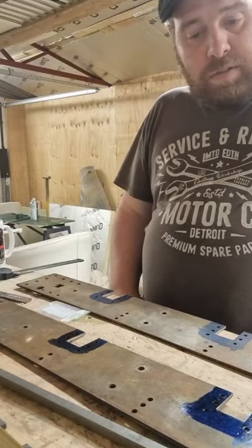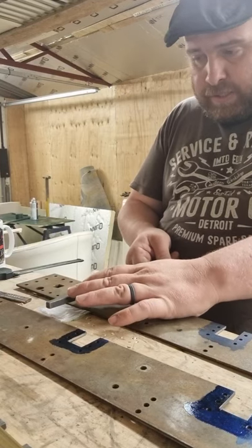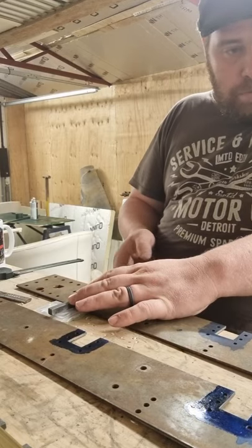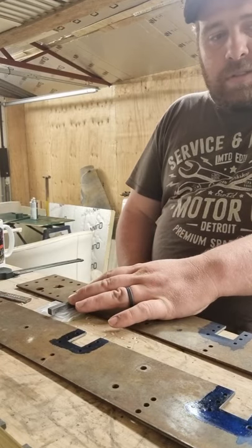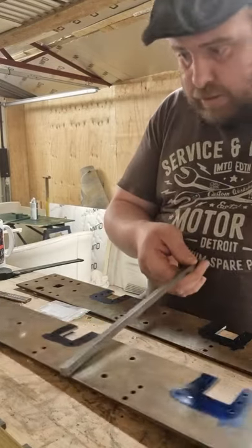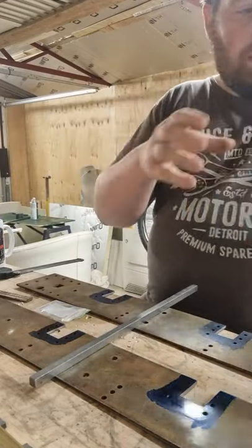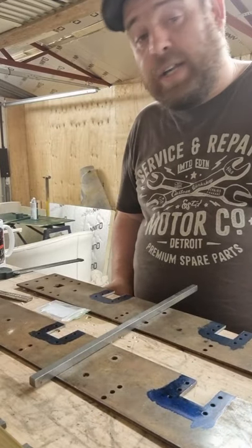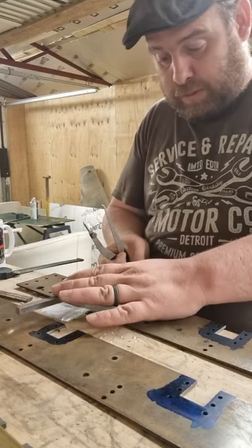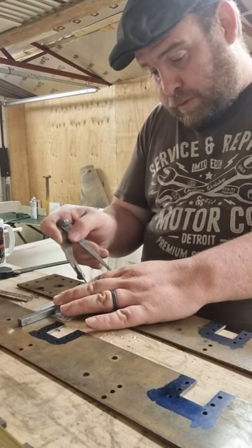I'm just going to lay this on the top of here. This one's dry now. Lo and behold, I can't find my scribe now — I did have a scribe on here. The engineers blue — I did drop it on the workbench over there a while ago, that's why I've now got part of a blue workbench. So line this up on the edge of there.